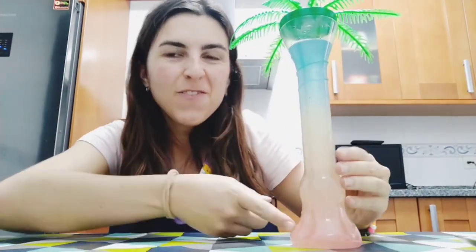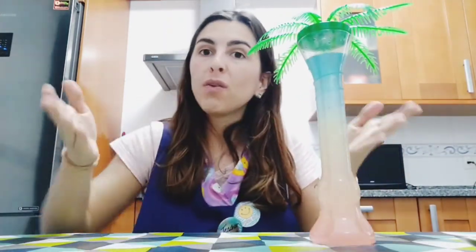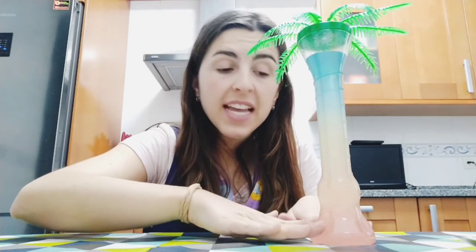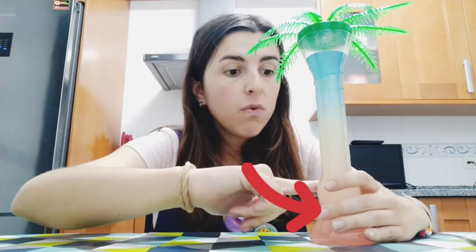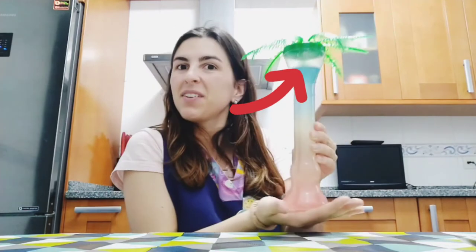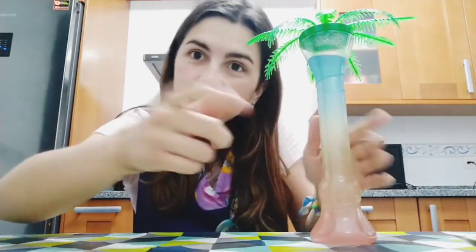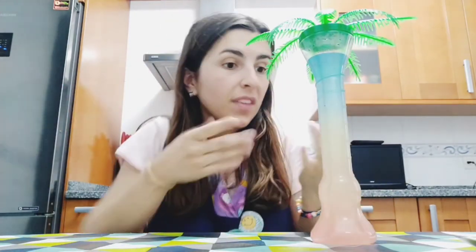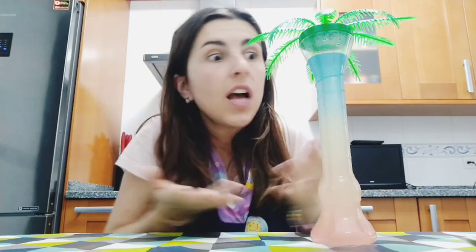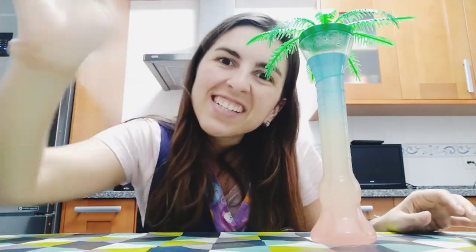Look, we have a rainbow jar! We have done magic with only water and sugar. What happens is the color that has more sugar has more density, so it stays at the bottom, and the ones with less sugar go to the upper side. At the end we have this beautiful rainbow jar. Hope you like it — you can try it at home. You only need sugar, hot water, a long glass, and a little syringe. If you don't have food coloring, remember you can use watercolor paints. Bye bye, see you soon!